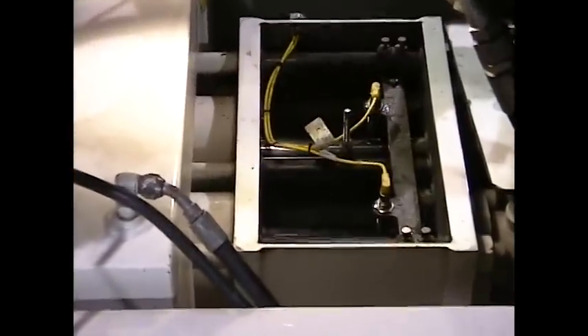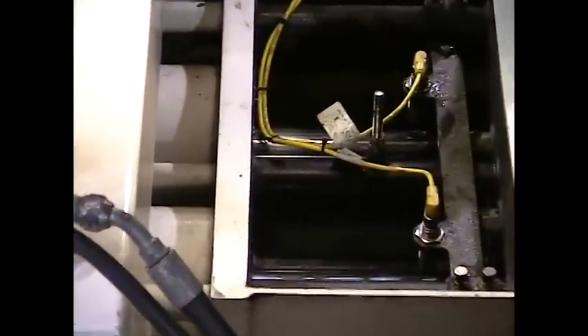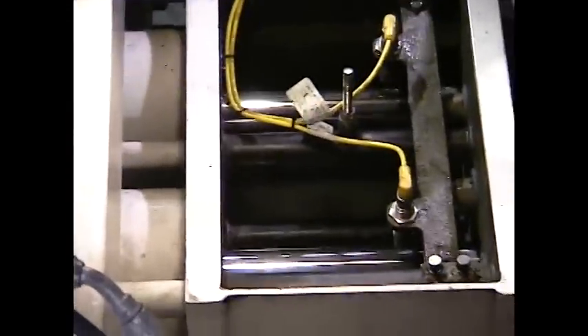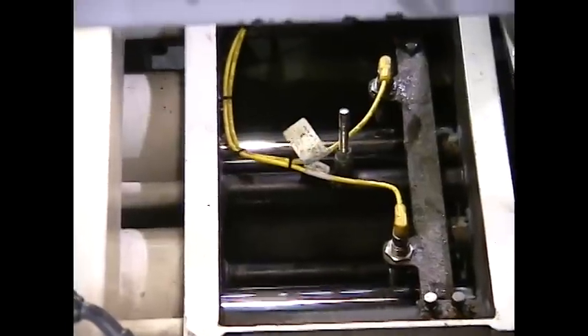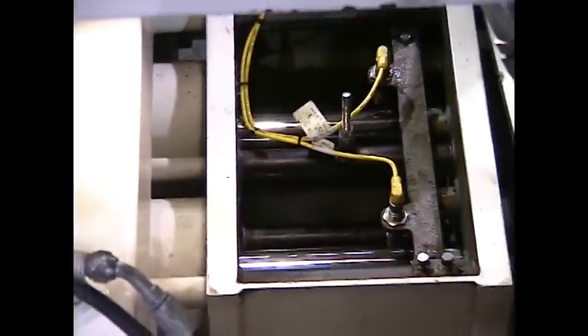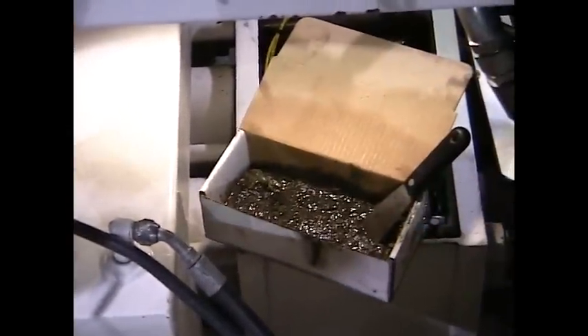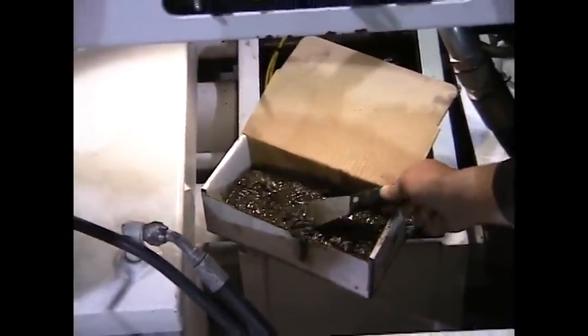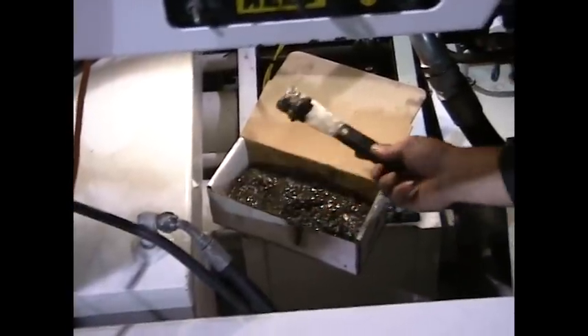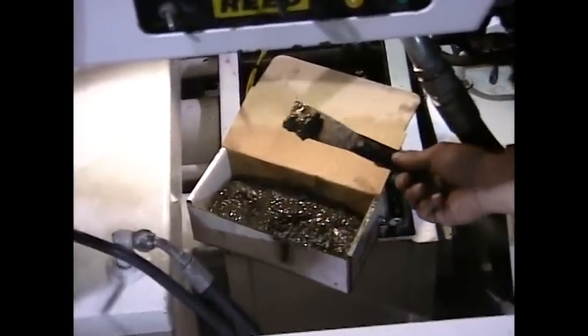Today we are going to be changing piston cups on this concrete pump. What you are seeing is a view of the flush box. We have already drained the flush box and cleaned it out. Here is a sample of some of the material that we drained out of the flush box. This is a definite indication that your piston cups are worn out.